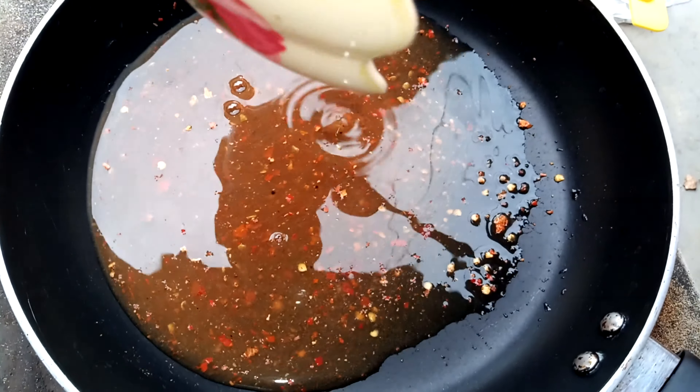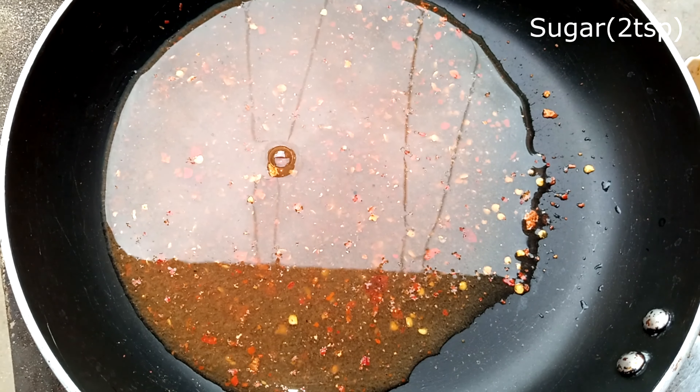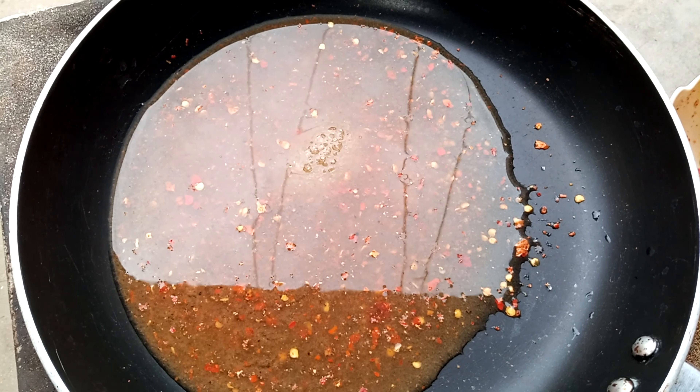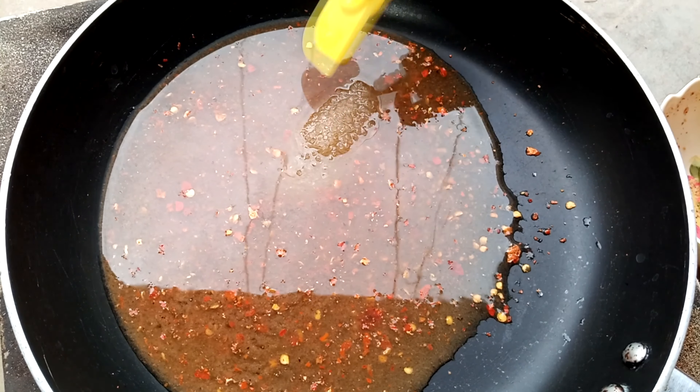Add 2 teaspoons of sugar in the water. We will mix it well until the chutney is full and ready.